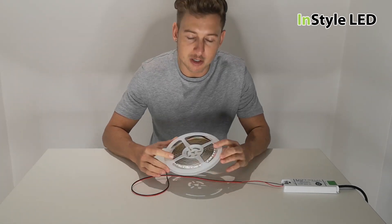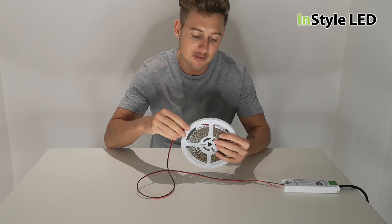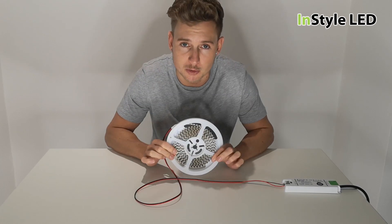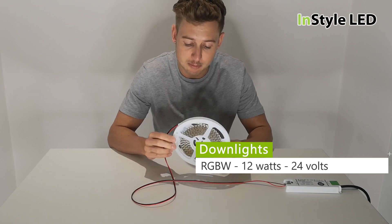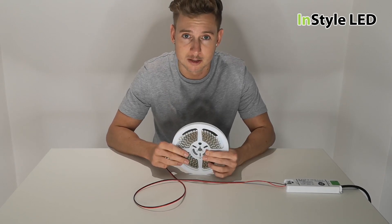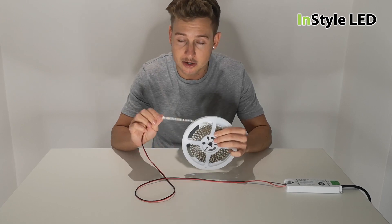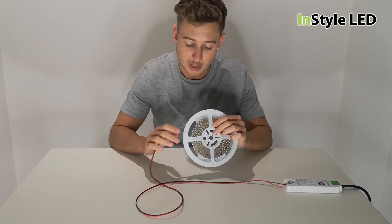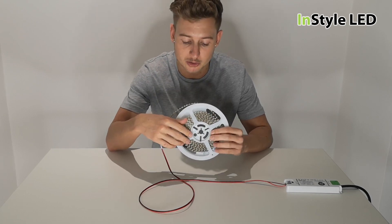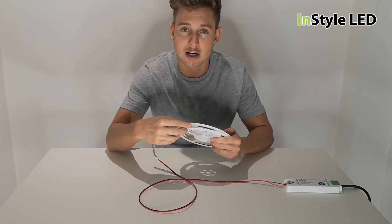In this video I'm going to show you what happens if you leave the LED strip lights on while still reeled up on the coil. This is probably the number one reason for causing faulty LED strips — being turned on and left on the reel. What will happen over time is they will get so hot from being on the coil that the LEDs will start to burn out.